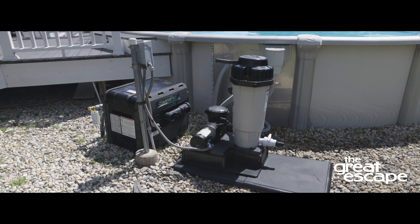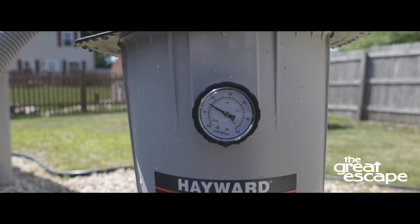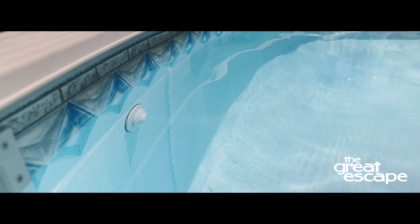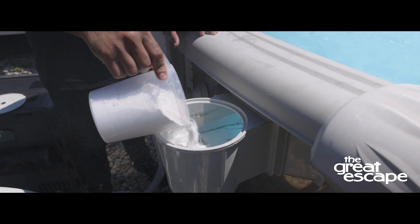Cleaning your earth filter is recommended when the pressure gauge rises more than 10 psi in a 24-hour period or less, or when cloudy or dirty water shoots back into the pool for more than 30 seconds after a regeneration. In this tutorial, we'll show you how to clean your earth filter.